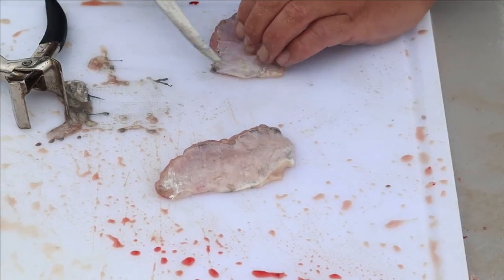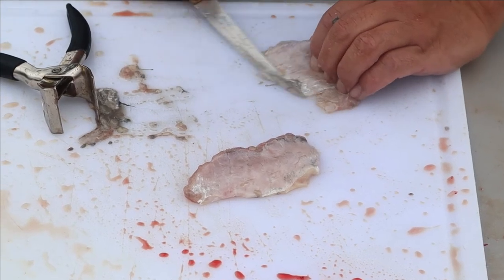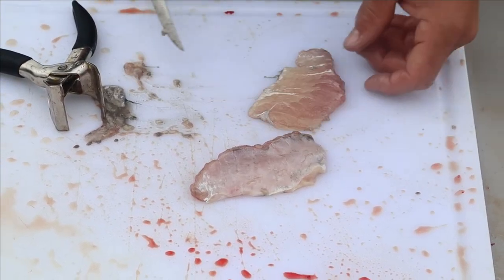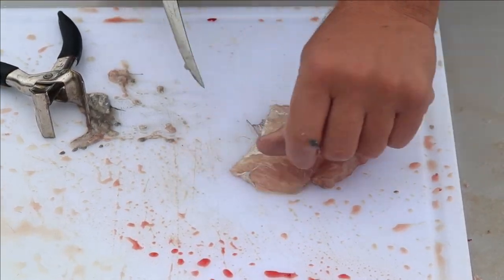Put that in some salt water too and come back to it - it'll clean up a little bit easier. We're going to hose these guys off, rinse them off, and clean them up. There are some nice chunks of belly meat there.